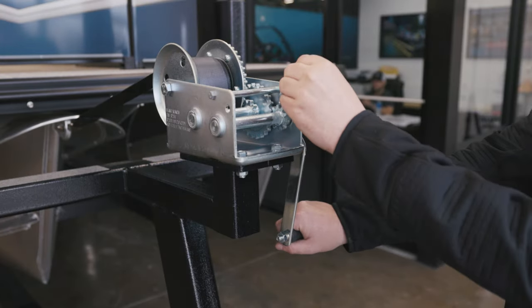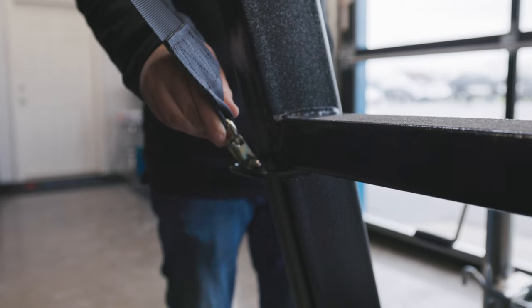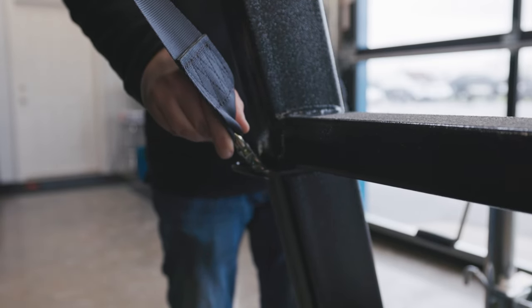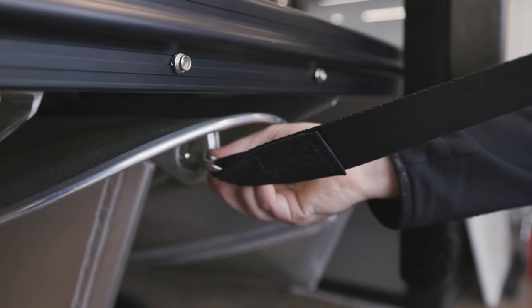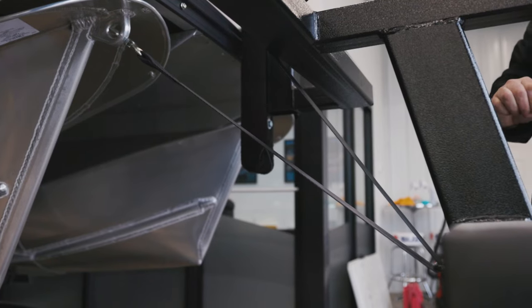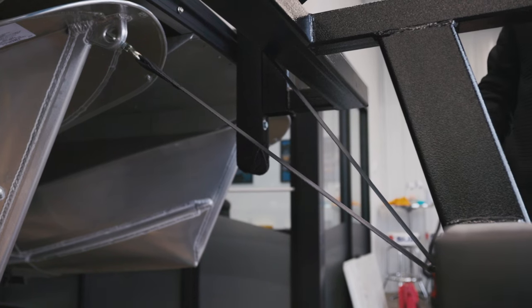Here at the front winch stand we're going to go ahead and loosen this strap. Now that we've got it loosened, we will go ahead and take it down here to this loop — that's going to give you that trick of having a really nice pull down on the front of your tri-tune. That way when you are traveling down the road you're going to have way less bounciness in the front and just have a better grab at the boat altogether.